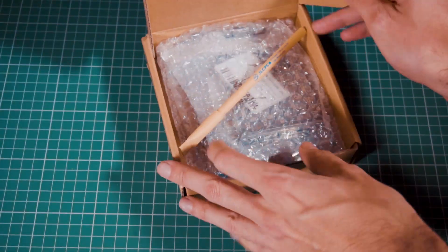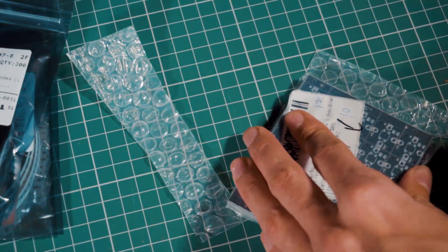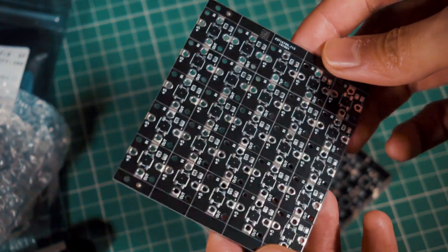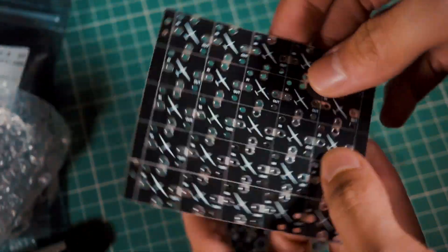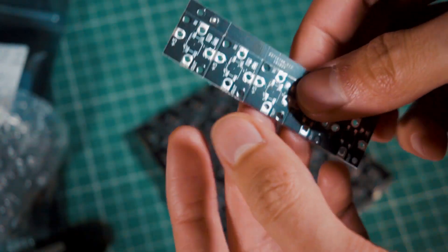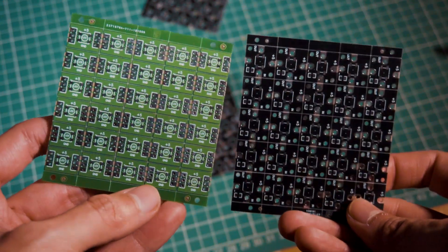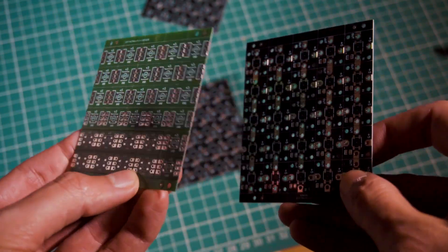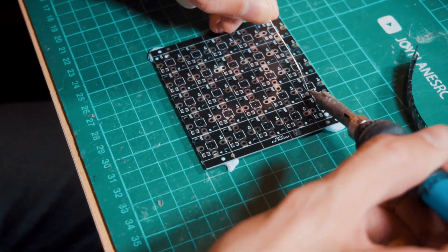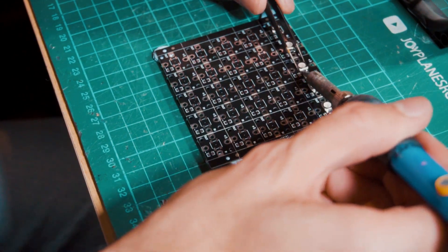After waiting approximately 3 days, the box arrived with our PCBs and components. I'm going to take a moment to appreciate the PCBs and contemplate the details. These PCBs are pre-cut so we can easily separate them by splitting them. Here we can compare the green old version and the new version. Now it's time to solder the LEDs and capacitors in position — it is better to solder everything with the PCBs unseparated because it is faster and easier.